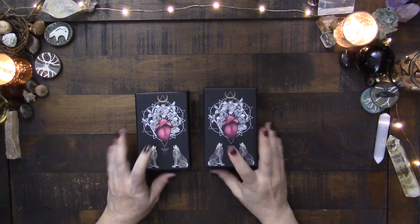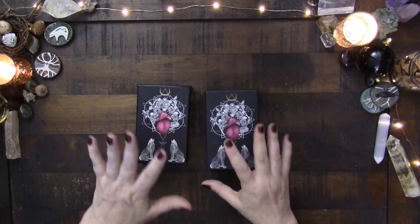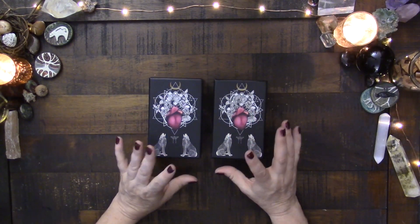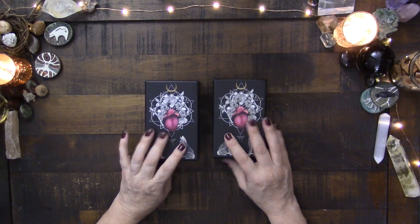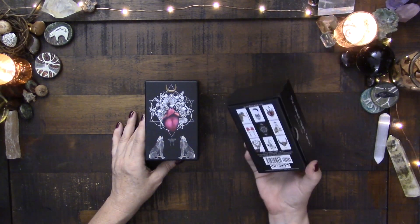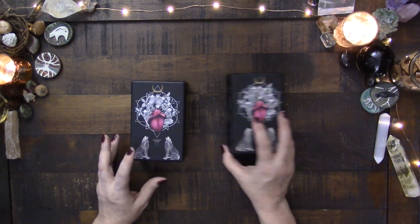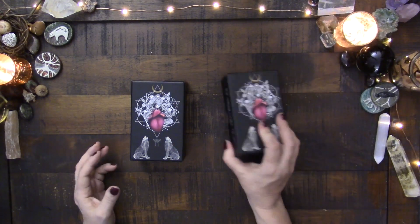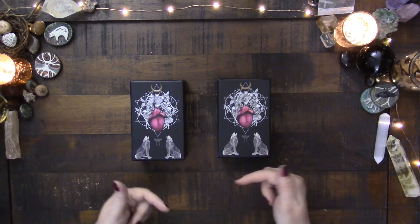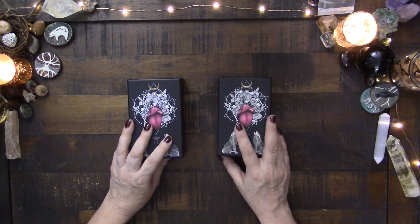Hi everyone, this is Kelly and I am here just to do a quick comparison of the first and second edition of the Naked Heart Tarot. This second edition was sent to me to do a comparison by the lovely Jillian, who I just think is amazing. I have a walkthrough of this already and I will put a link to that down below. I am really just going to show you the differences here.